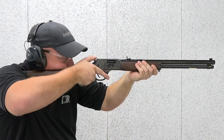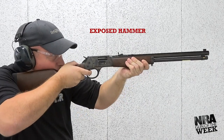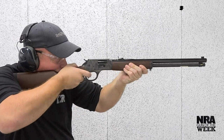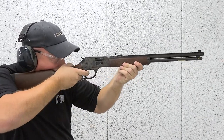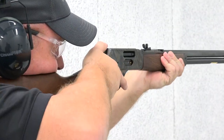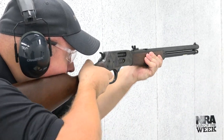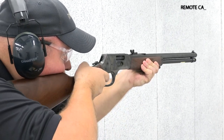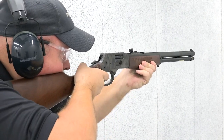Sure, Henry offers lever-actions chambered for classic cartridges such as 44-40, the chambering of choice for the company's new original Henry, and rimfire and shot shell options are available in various repeating designs. But those on the hunt for a classic-looking repeater with a beefy receiver and chambering options that include 44 Magnum, 45 Colt, and 357 Magnum can turn to the Big Boy seen here.